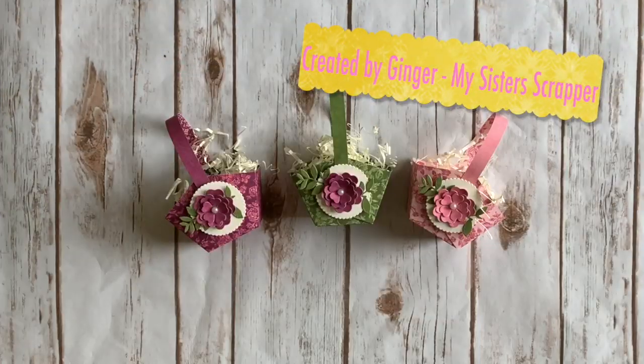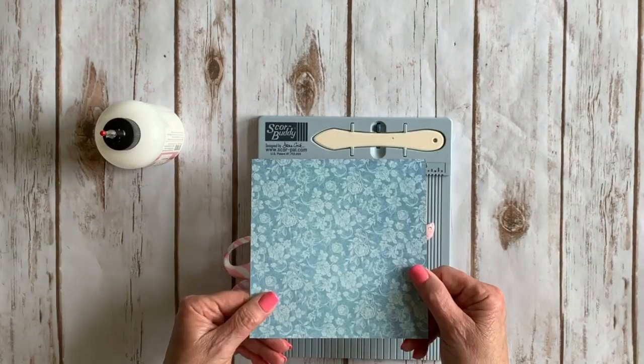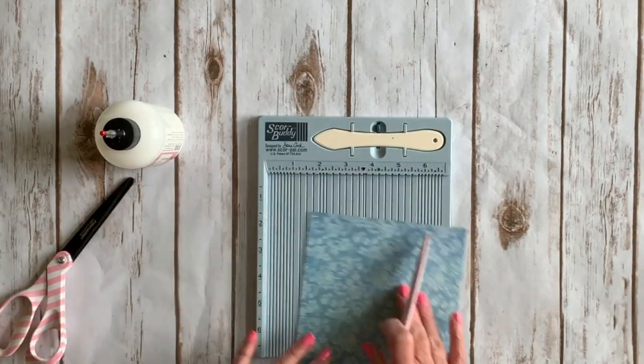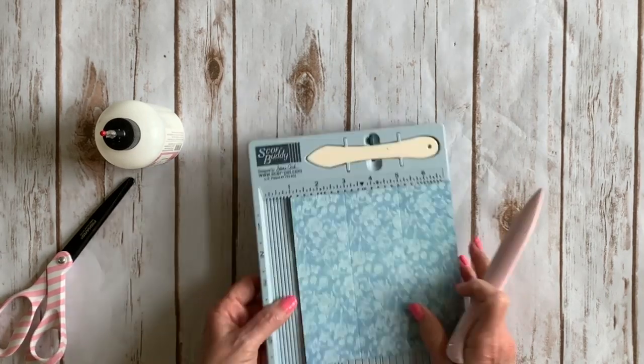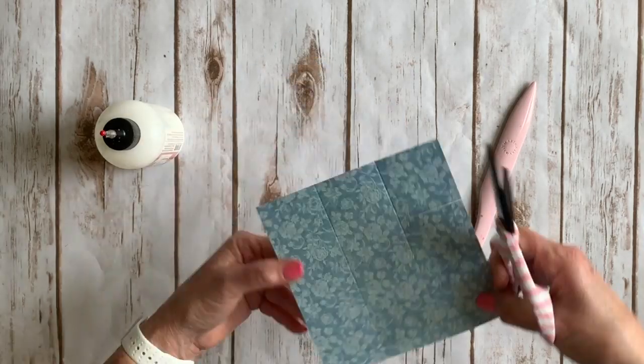Create quick, pretty baskets using the beautiful Graphic 45 Bloom collection. Trim your design paper to measure six by six. Score two inches on all four sides, then cut along the score lines on two sides opposite of each other.